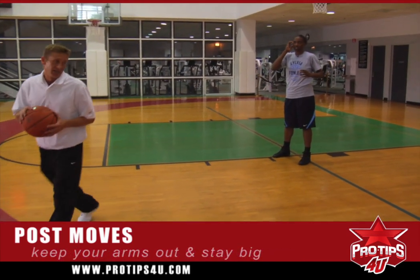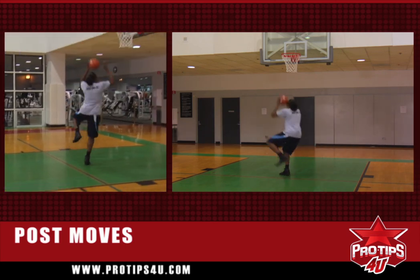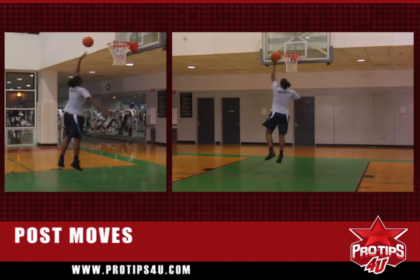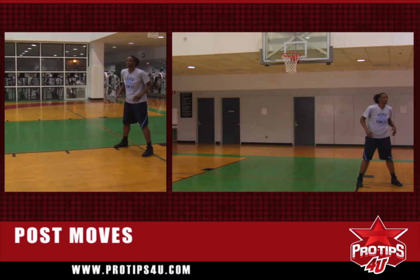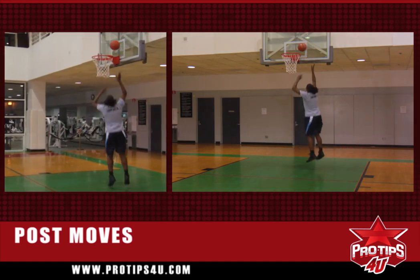The first dribble move we're going to do is a left-handed hook. She's big, goes up. Now as the defense — Syl's got a nice hook and they're going to start cheating. So she's got a counter move. She counters to the baseline and goes up.